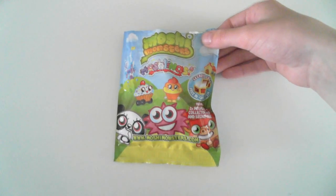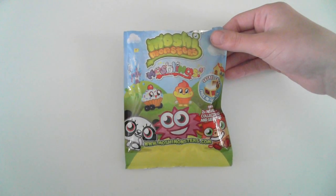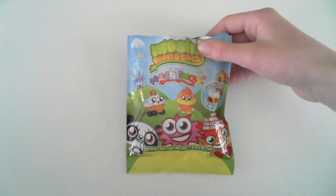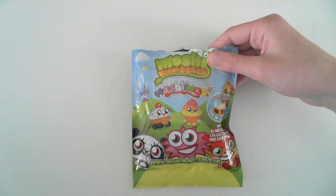Hi Moshi fans! Today I've got a blind pack of Moshis, and this blind pack is series 1 for the UK version, but the US version it would be series 2, and it's got a lot less figures.